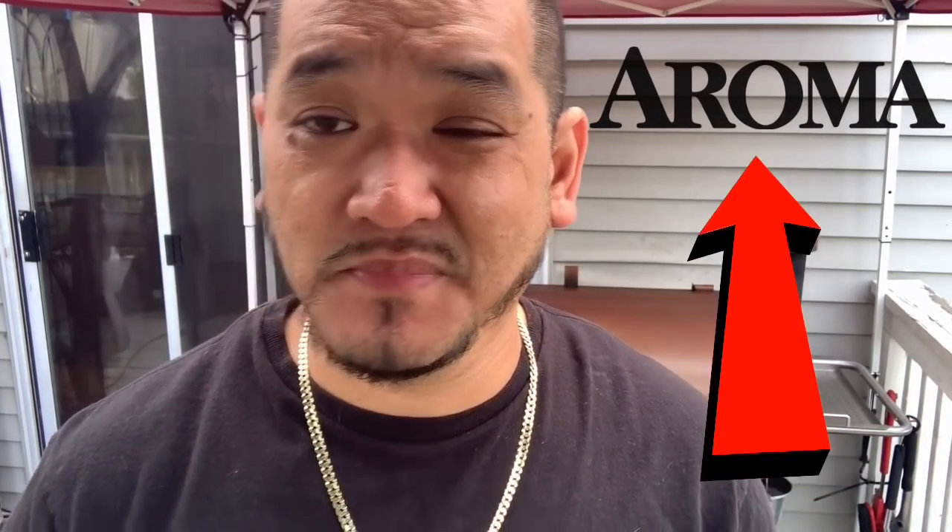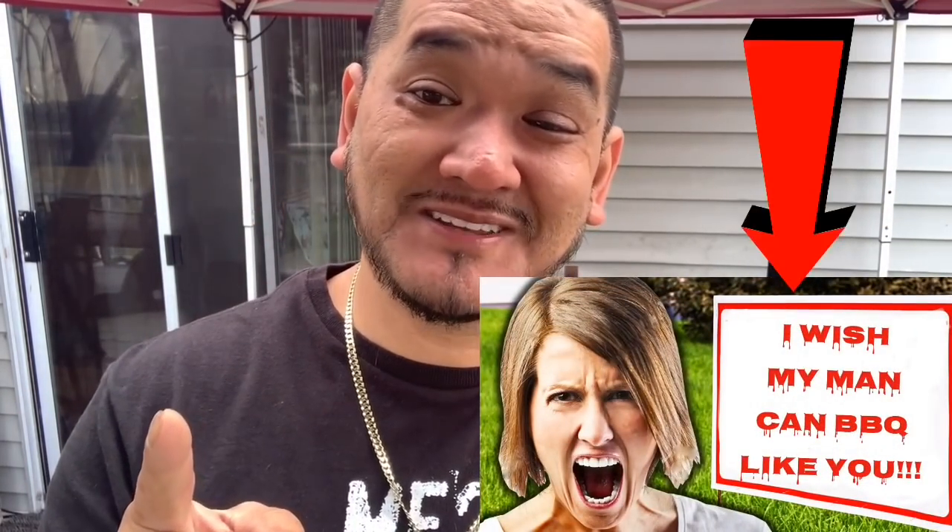I wish you guys could smell the aroma — that perfect combination blend for PitBoss: hickory, maple, and apple. Perfect combination. Smells so good. I know my neighbors are hating me, but the show must go on.